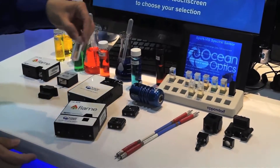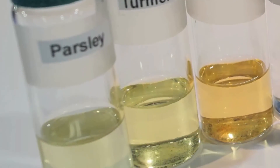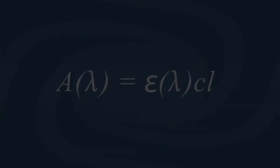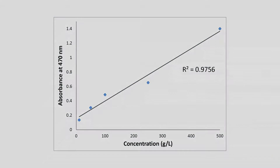During the course of the experiment, students are introduced to concepts like referencing against a blank. They then compare the visual appearance of the spice solutions to their absorbance curves and learn how spectral signatures can be used to discriminate between materials. The experiment can be made more complex by introducing Beer's Law to create a calibration curve and determine the concentration of an unknown solution.